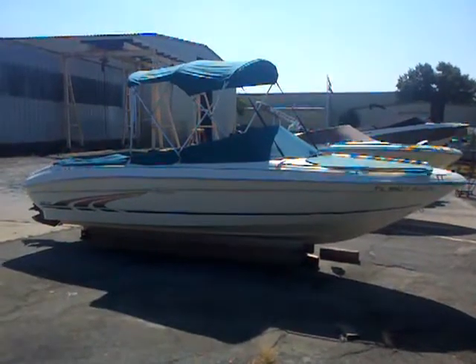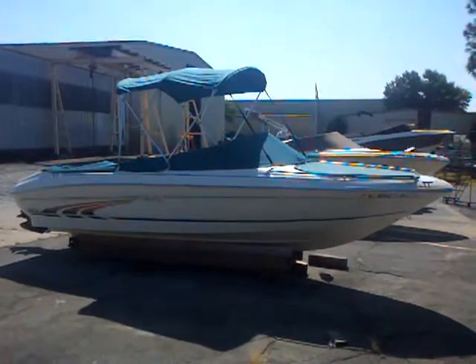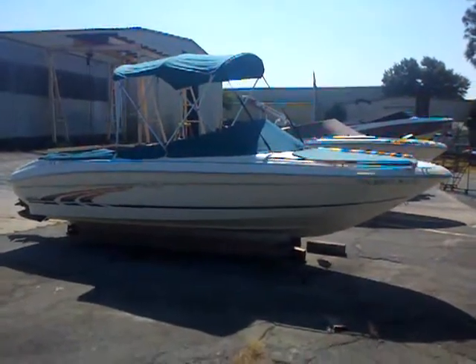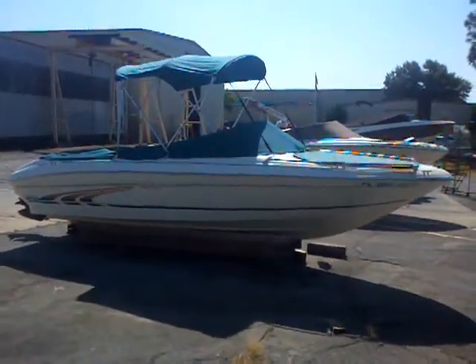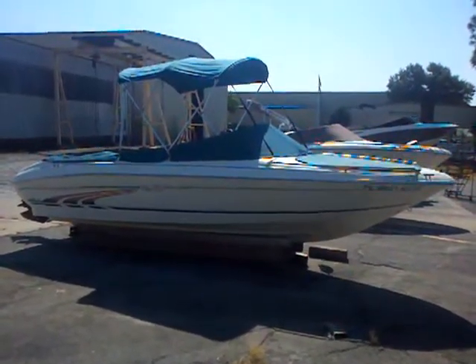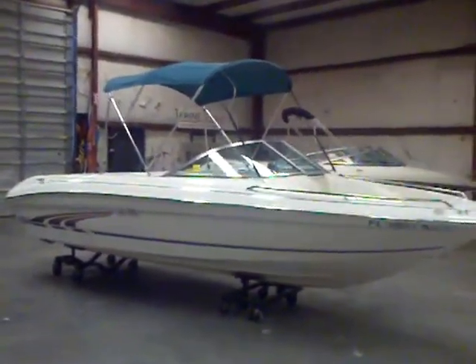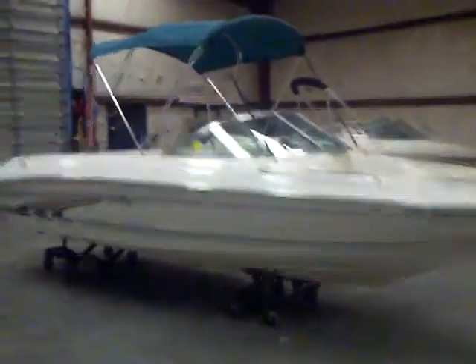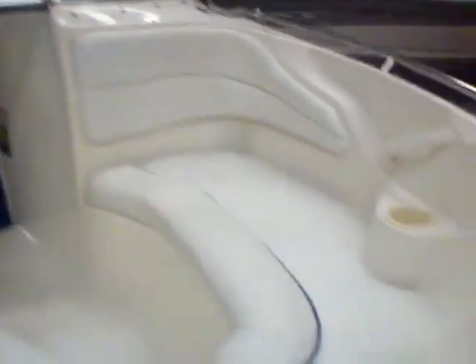Matt Selhorst here today with a new trade-in, a 1997 Sea Ray 185 Sport. It's got the 4.3-liter MerCruiser, 190 horsepower. Just had the boat detailed up — looking good. The bow cushions brightened right up, looked fantastic.